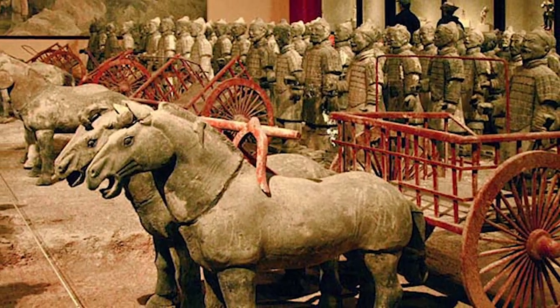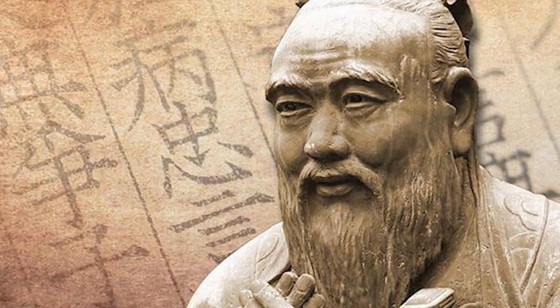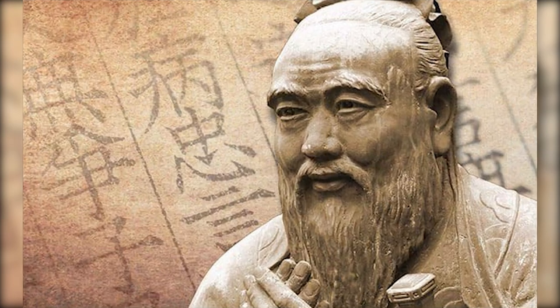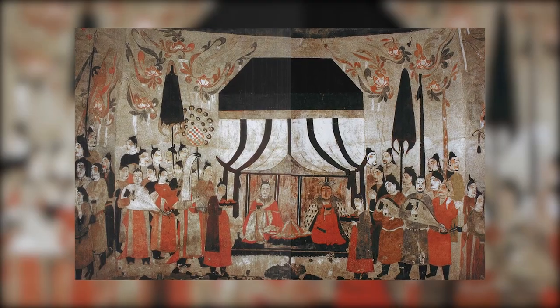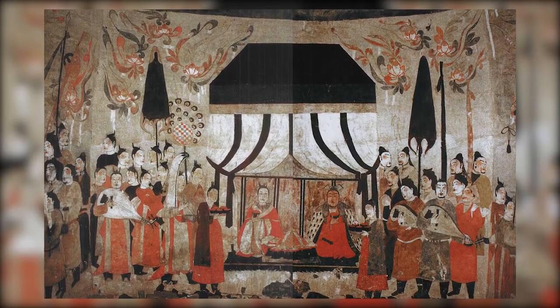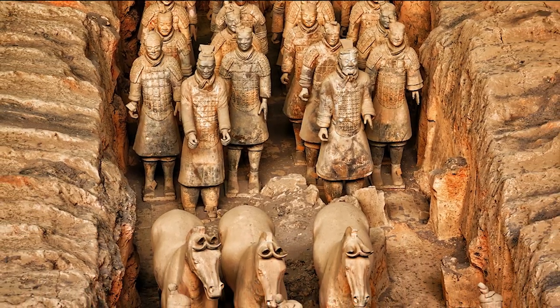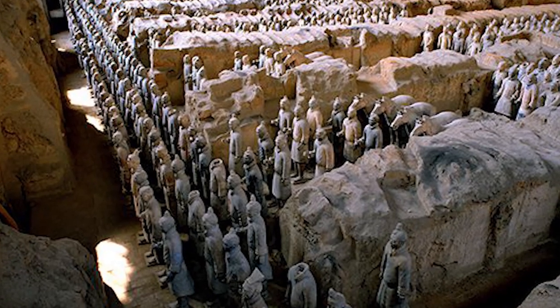The terracotta army is more than just an archaeological treasure. It's a testament to a time when a single man's ambition shaped the destiny of a nation. It's a window into the past, offering glimpses of ancient warfare, society, art, and religion. This silent army is a monument to human creativity and labor, and a sobering reminder of the human cost of immortality.